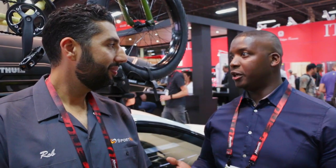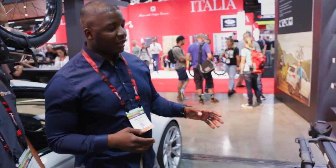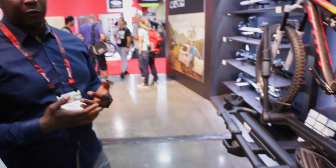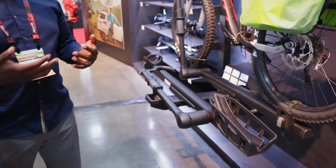Thanks Rob. Thule has obviously been around since 1942 — they know a couple of things about racks. The T2, the T2 Classic as we call it now, was a staple. It was difficult for the design team to change it because it had been so successful, but we felt that it was time after 10 years. So we came out with the T2 Pro, and the T2 Pro has really revolutionized how comfortable and how easy to use a rack can be.